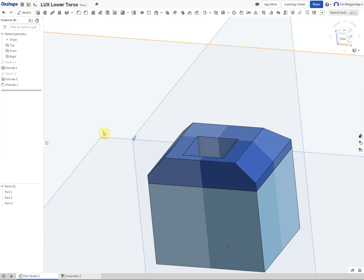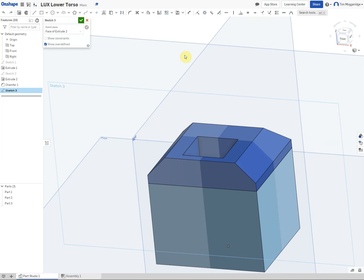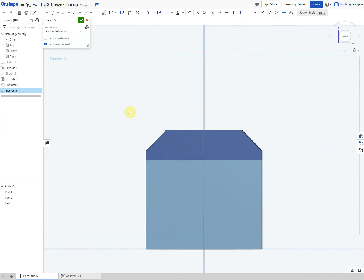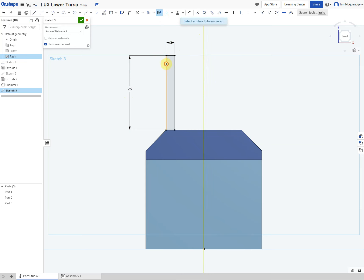Our next step is to add two ribs at the top. Right click on this back flat surface, select new sketch, right click, view normal to the sketch plane. Use a rectangle — snap to that corner and drag it up. Dimension it: 25mm tall and 3mm wide. Then mirror that using the mirror tool, selecting the edge of the work plane, and then pick the four entities of that rectangle.